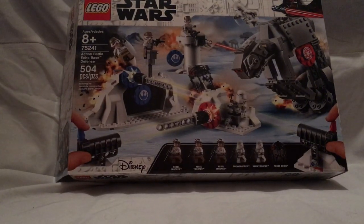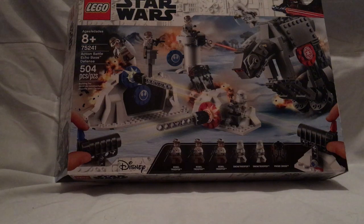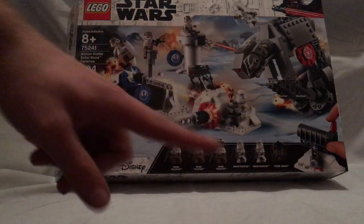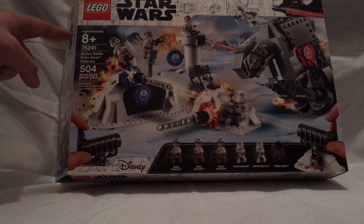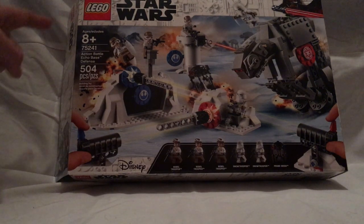Hello everyone, here with another Lego Star Wars review — the Action Battle Echo Base Defense. Here's the front of the box showing the Lego build, which came out at the beginning of the year, with a picture of everything in action. The age recommendation is 8 plus, and the set number is 75241.